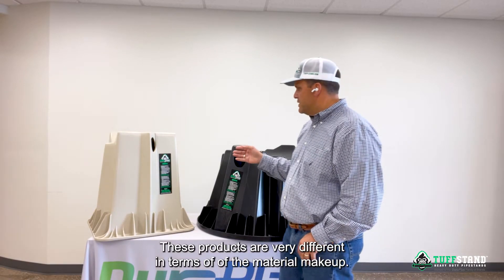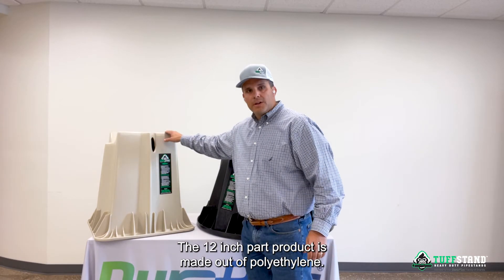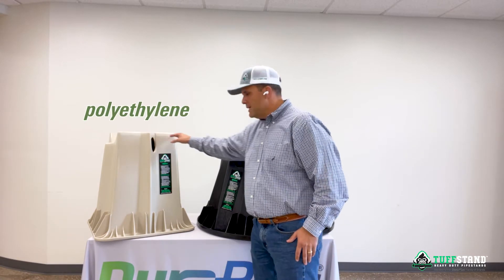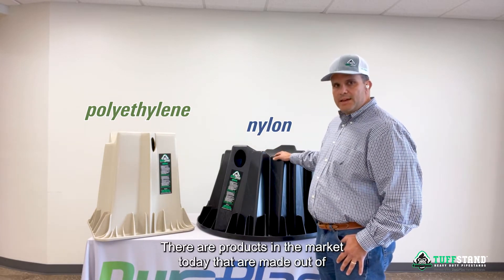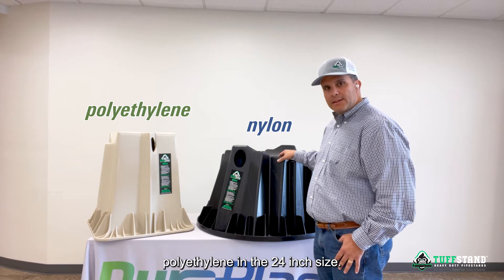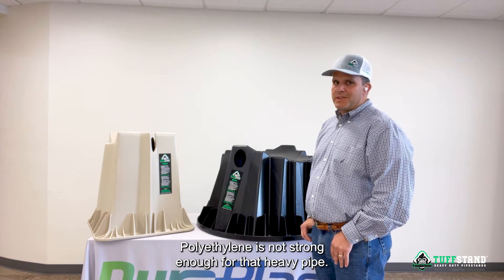These products are very different in terms of the material makeup. The 12 inch product is made out of polyethylene. This product is made out of nylon. There are products in the market today that are made out of polyethylene in the 24 inch size, but polyethylene is not strong enough for that heavier pipe.